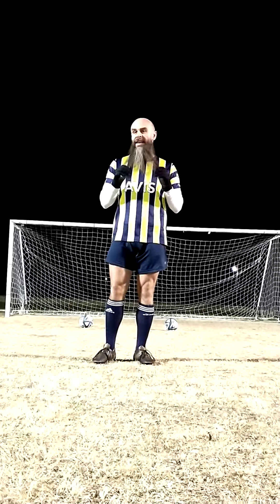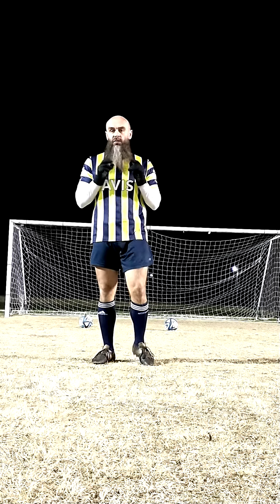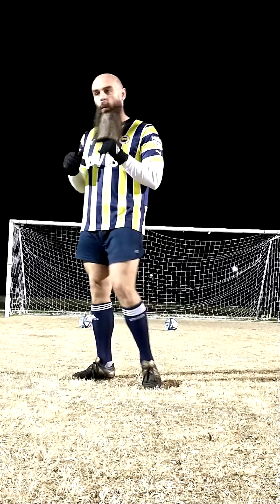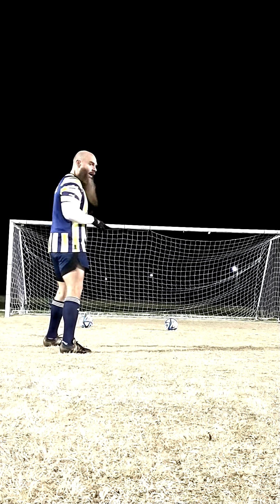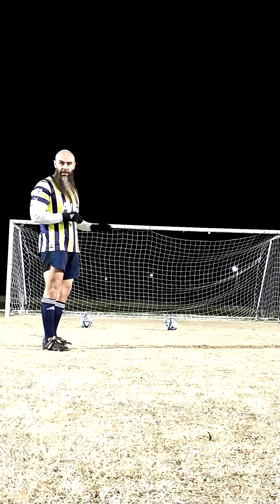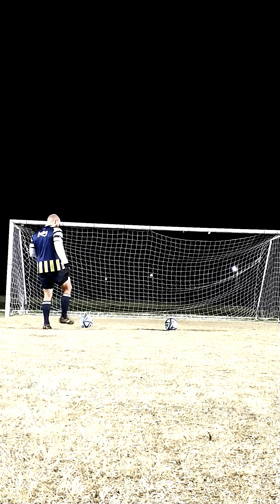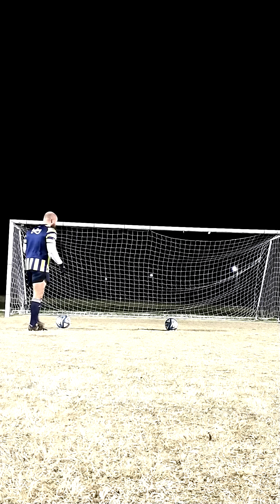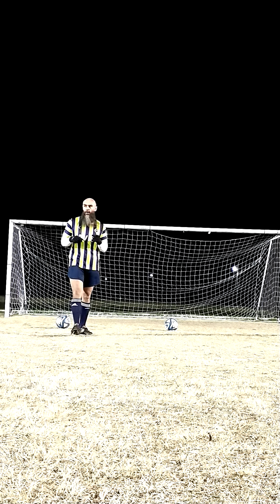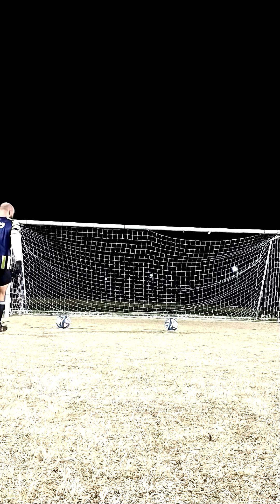The drill we're going to do to get this is very simple, because the best way to get better with your weak foot is simply repetitions. I have all of my soccer balls — I only have two for tonight — on the goal box, and this is all we're going to do. We're going to take the ball, take one touch, and then shoot. I am left-footed, so I'm going to be shooting with my right foot. So it's going to look like this.